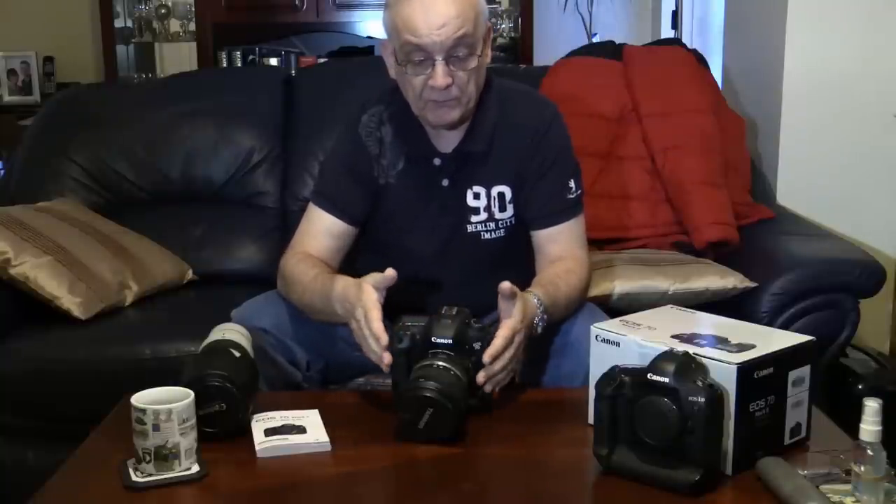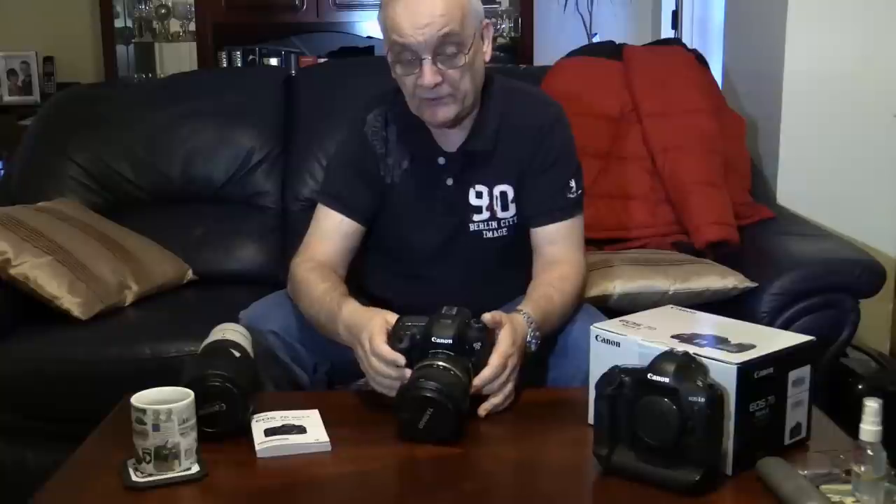The 1DX is excellent for this kind of shooting, so whether this camera has the same low light capability I'll be finding out. I've got a game on Saturday night and a game on Sunday night, so by Monday I'll know exactly how fast, how good, and how useful this tool is — and that's what it is, it's a tool. Does it do the job? I'll let you know.